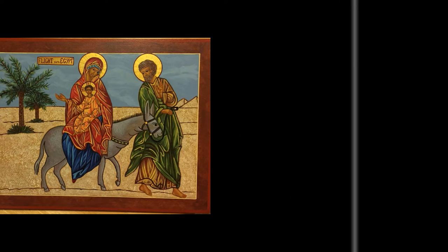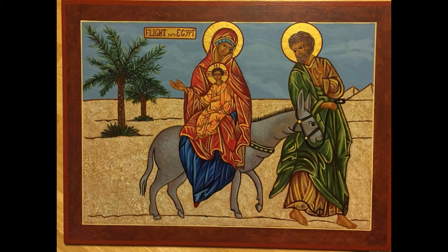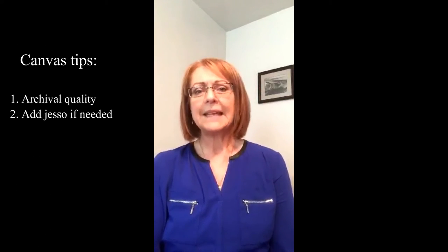We will be painting on wooden panels, and these can usually be purchased at your local art store or online. I have provided links in the description box on where you can purchase these. They are not required for our art, however, so you may also paint these icons on canvas board, on stretched canvas, or on any multimedia base. Whatever platform you use should be archival quality, and you may need to add layers of gesso to attain that smooth surface that we're going to need for these icon paintings.